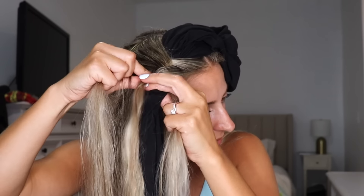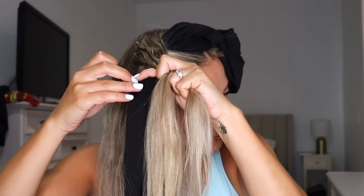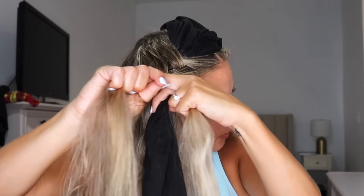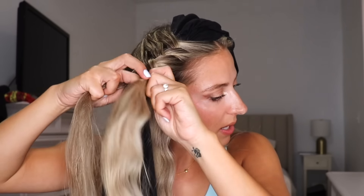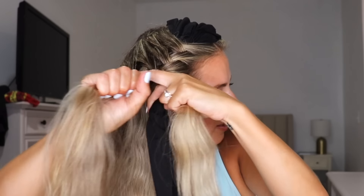Take the back section, add in a section of hair right next to it, smooth it out, take it, cross it over, under. There it is — same strand. And you just keep doing this all the way down. Add in hair, cross it over, under. Add in hair, cross it over, under. One more time — add in a section of hair, combine it, smooth it out, cross it over, under. I like to try to have all my hair added in by the time I reach the bottom of my ear.